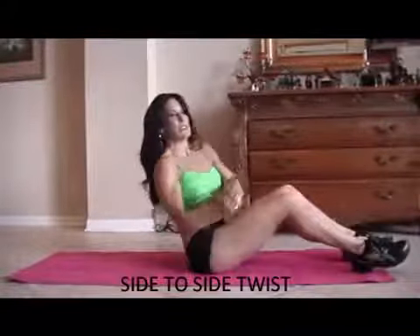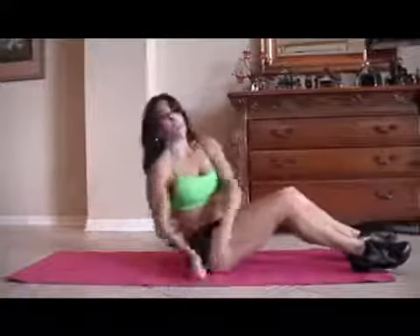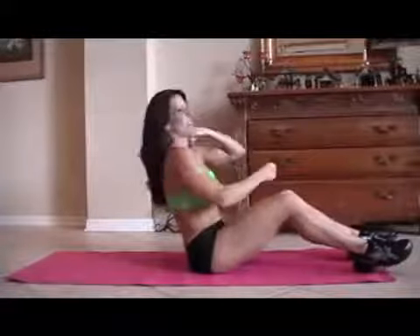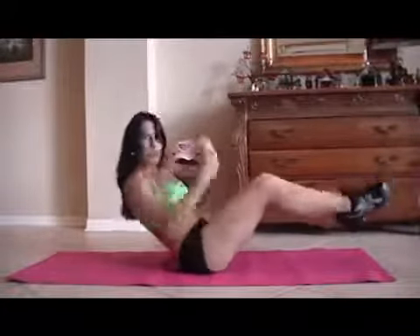We're going to be doing a twist — leaning back and going from side to side. We're going to be picking up these feet. If you can't pick up the feet, keep them down and just twist. There's always an adjustment for any exercise. I'm going to start with my feet down and then pick them up. Here we go. 1, 2, 3, 4, 5, 6, 7, 8, 9, 10, 11, 12, 13, 14, and 15. Done.